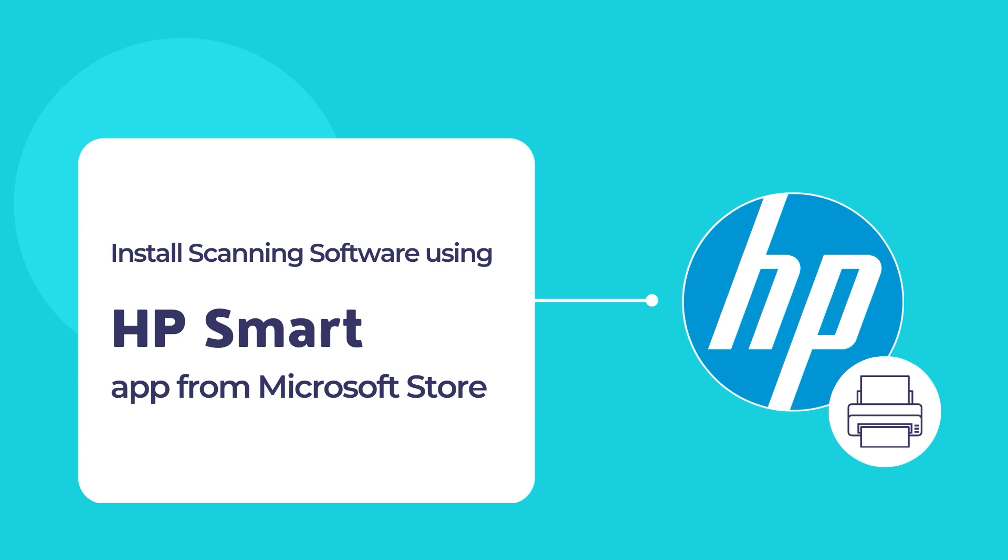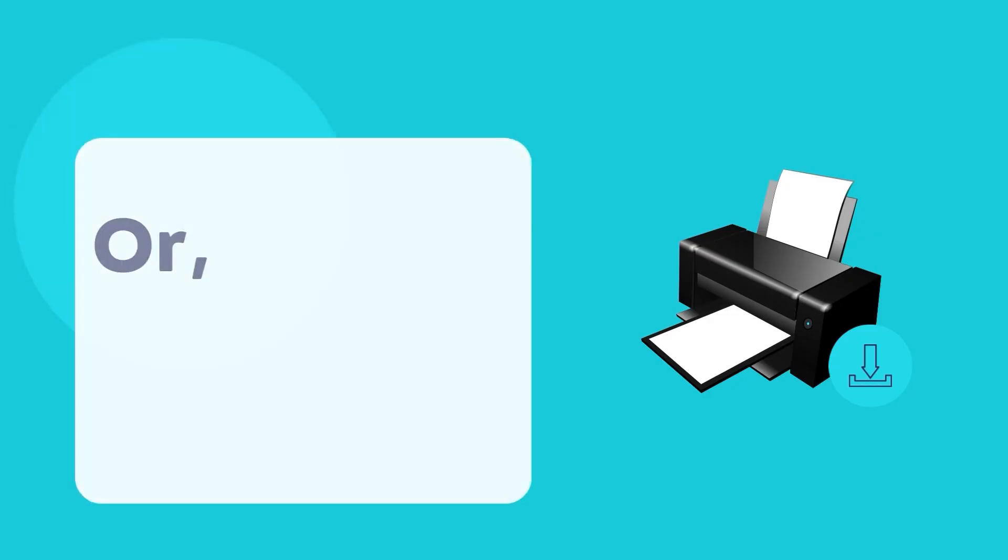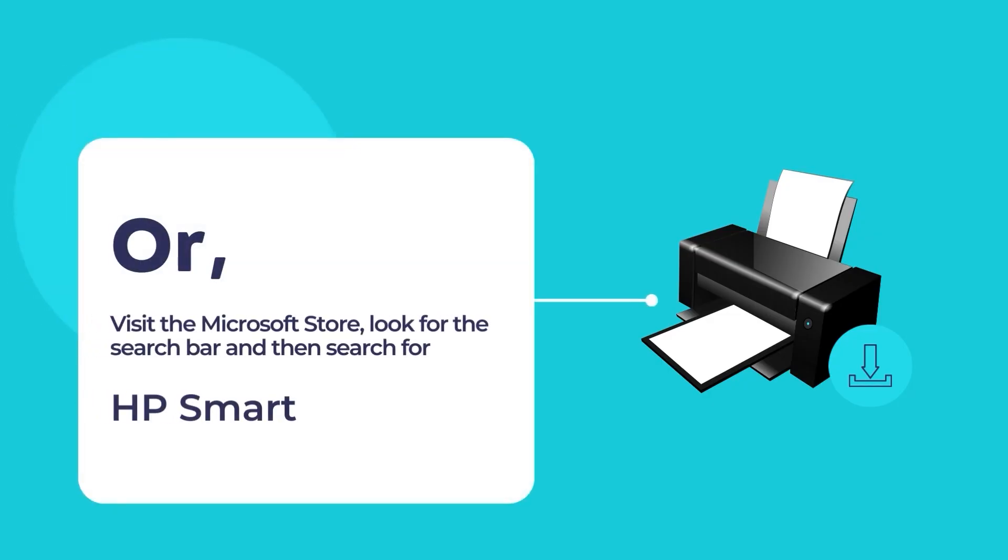To download the HP Smart App, visit the website 123.hp.com. Once you're on the website, download and install the HP Smart App on your computer. You may also visit the Microsoft Store to install the HP Smart App.